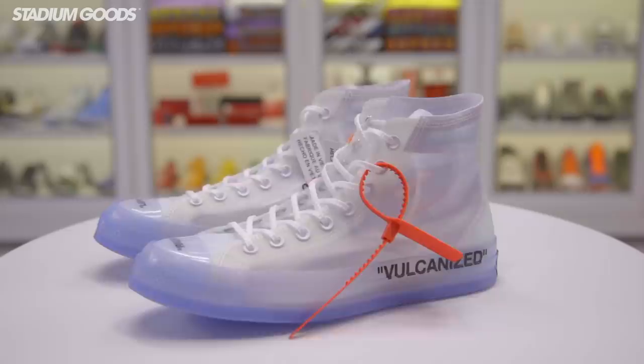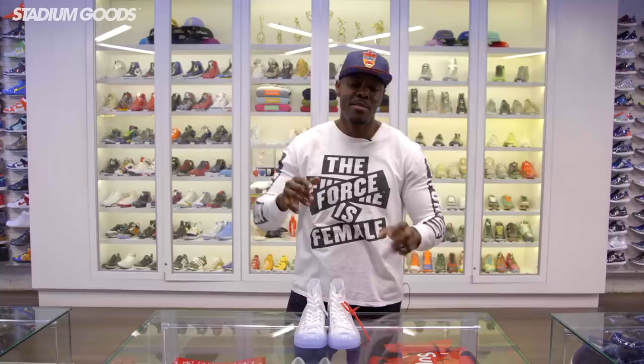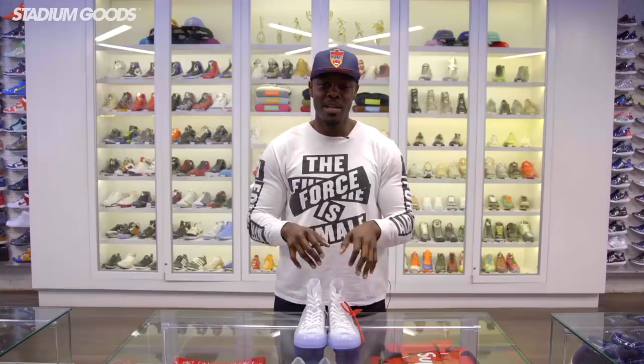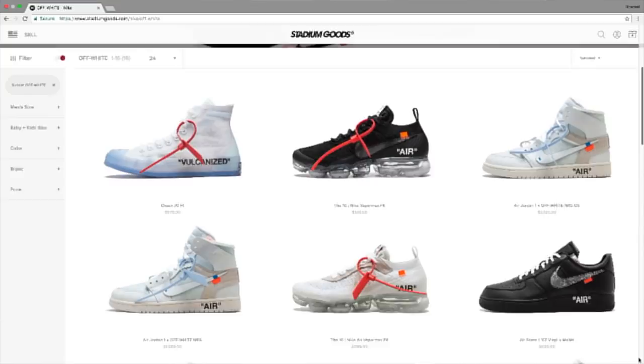Last but not least, this is the Converse Off-White Chuck Taylor, the last of The Ten. You've now seen all 10 — the Air Jordan 1, Presto, Air Force 1, and more. Let me know which ones are your favorites. We're located at 47 Howard Street, Stadium Goods, open 12 to 8 every day. Visit stadiumgoods.com or download the Stadium Goods app on iOS and Android. I'm Fresco BK — salute.